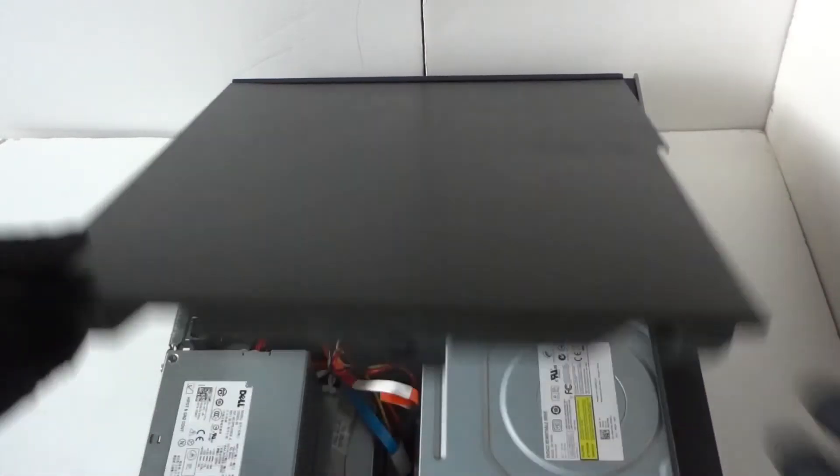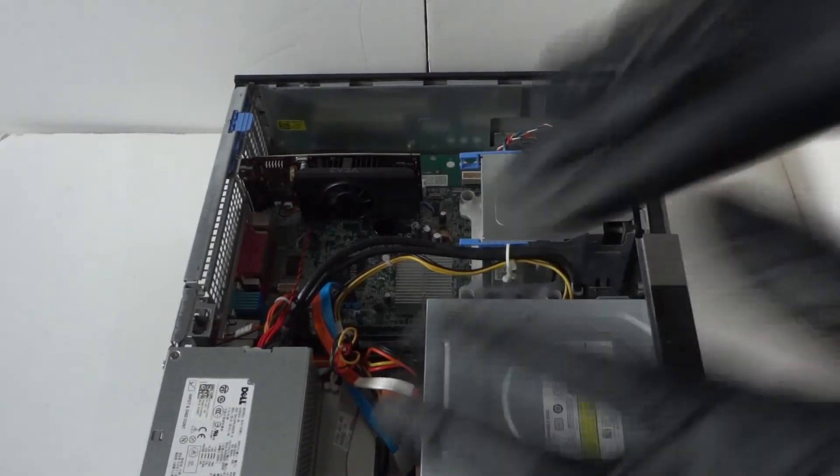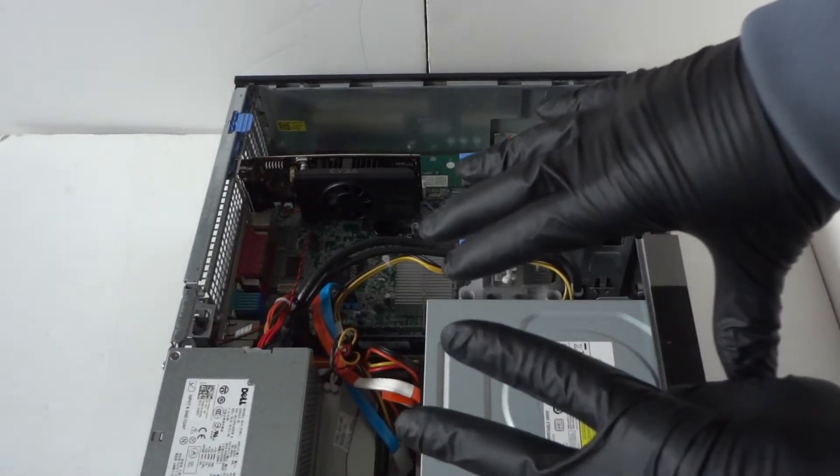What's going on you guys, this is MXKD. I have another Dell Optiplex 960, this is the desktop DT, and this video is going to be a teardown disassembly to show you how to do that. First off, we're going to remove the side cover panel. You can wear latex gloves if you want.